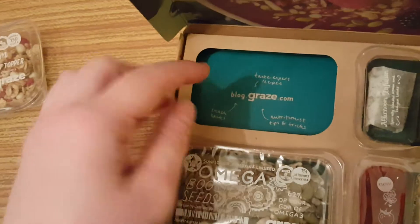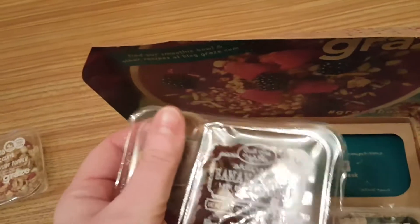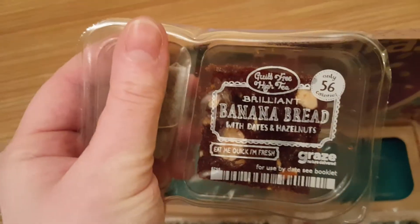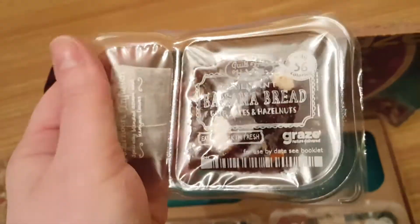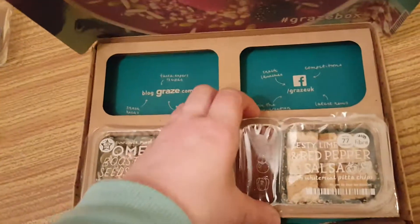There's an ad for blog.graze.com. I've got my banana bread with dates and hazelnuts, which should be cool because it's gluten free. They've also got a link to their Facebook, which is slash graze UK.